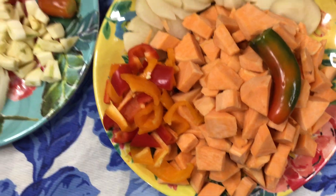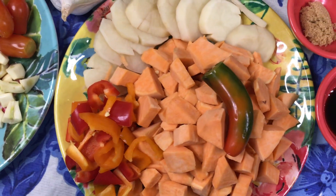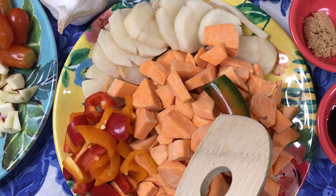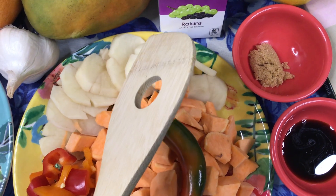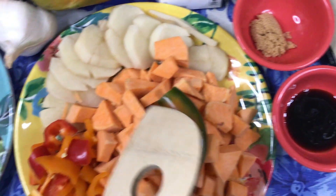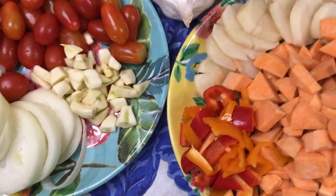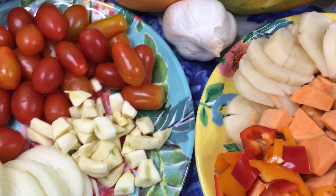We have potatoes, sweet potatoes, fresh pepper, jalapeño peppers, and sweet mini peppers. We will have raisins, a teaspoon of sugar, soy sauce, sugar plum tomatoes, grape tomatoes, garlic, and onions as well. This garlic I ordered in California.